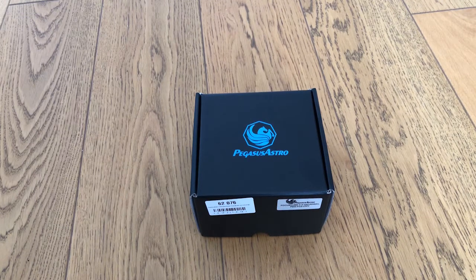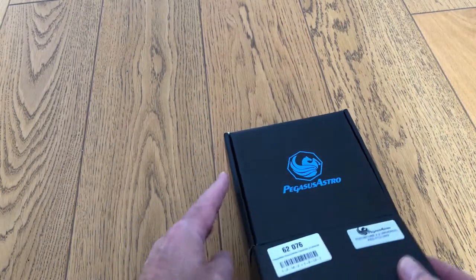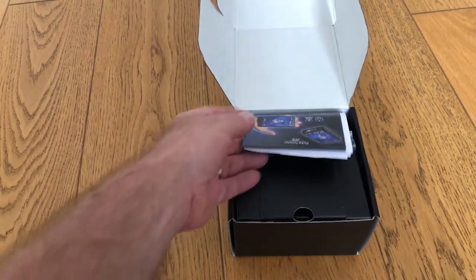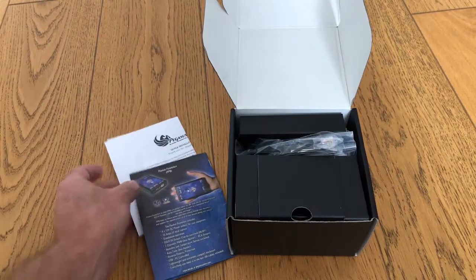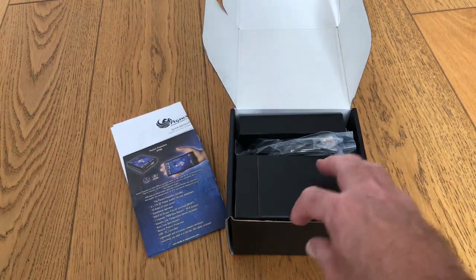So here it is. I got a delivery of this week, and it comes in a nicely packaged box. If we just take a look first of all at what comes with the box, there are a couple of manuals there.